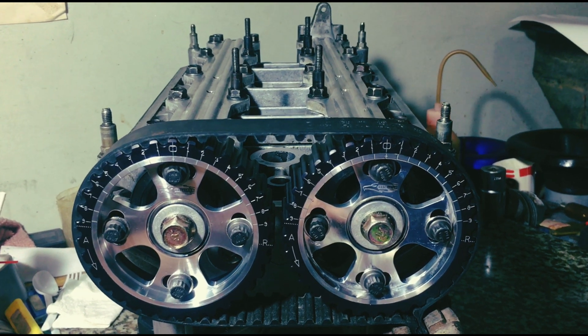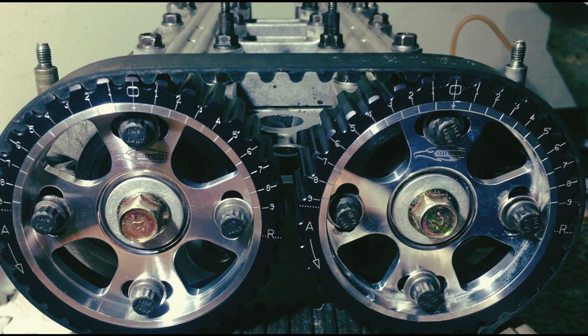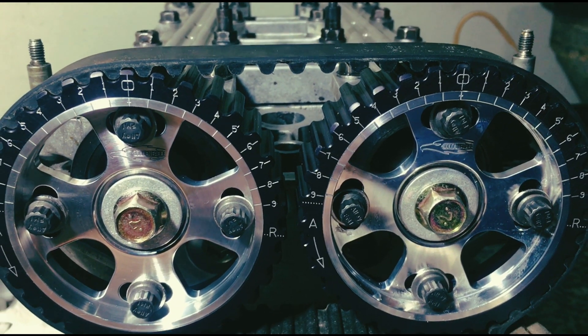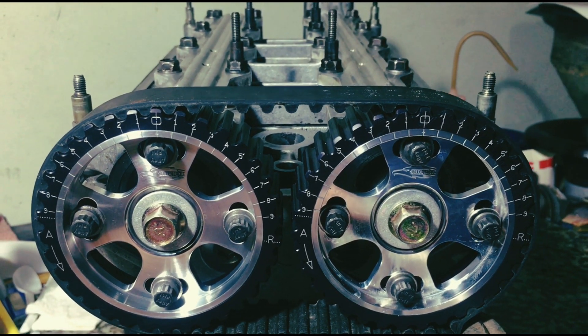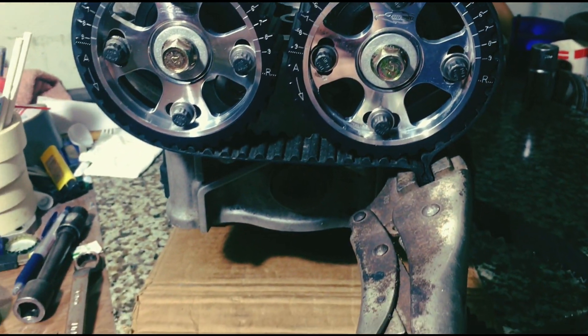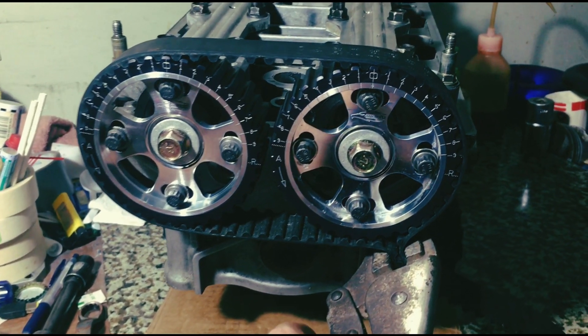As we do the B20 project, we figured we'll do this video on valve-to-valve clearancing — why and how to achieve safety measures to avoid valve-to-valve contact that leads to engine blowups. We strap a used timing belt and clamp it with a vice grip. This way, we can rotate it like a normal engine.